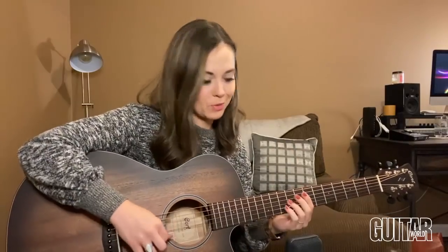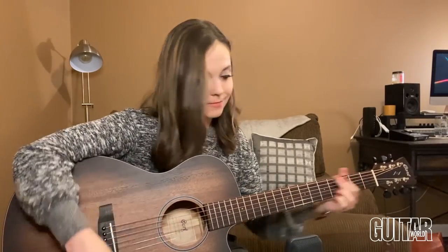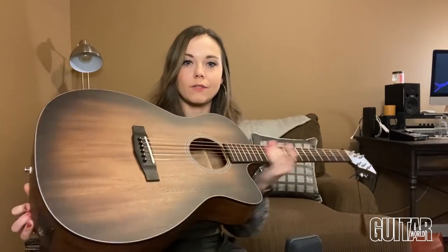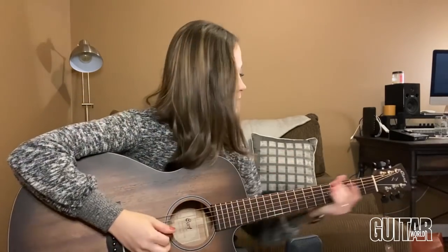It also comes with this sweet deluxe super soft gig bag, which is pretty sweet. If you want to plug in, you can — I'm just playing through a mic today — but it comes with a Fishman preamp and you also have a Sonic Core under-saddle pickup system, so you're pretty well set with everything you need. Because it's made me feel so nostalgic, I'm going to play you one of the bluegrass tunes I always loved playing as a kid.